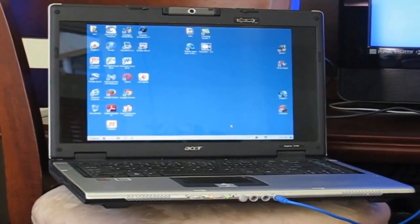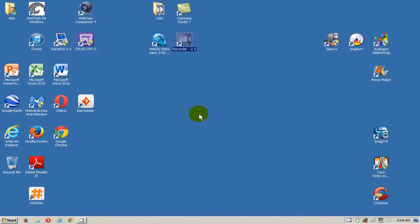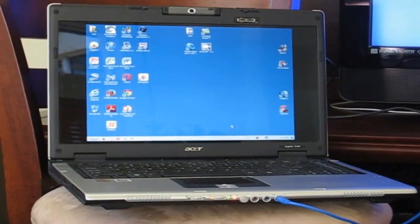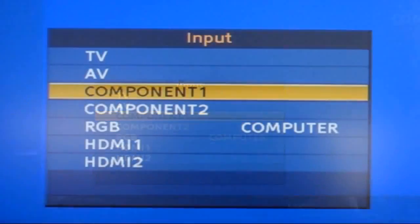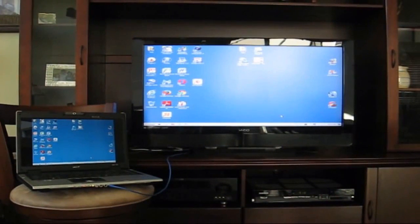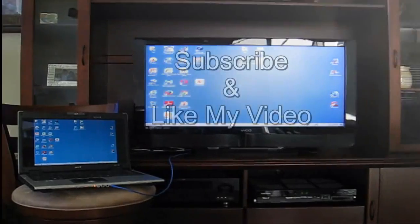Now that you have all the hardware connected, you will most likely get no signal on your TV yet because we still need to do something on the Windows desktop. Right-click on the desktop, go down to Screen Resolution, and click Detect. That will detect the TV as a second monitor. Make sure you are at the highest resolution, orientation set to landscape, and check the Multiple Displays setting. Click OK.